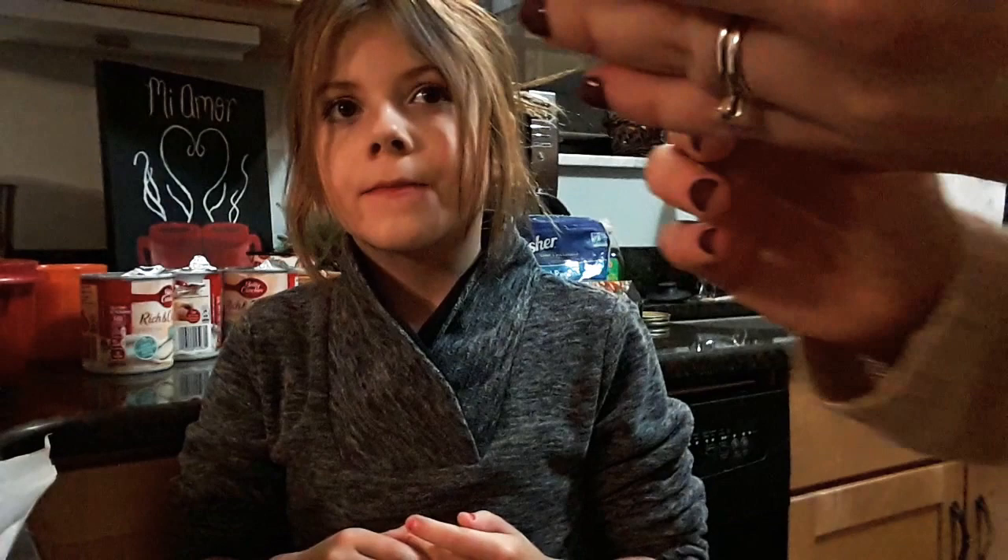This is a double pumpkin pie mix. She used pumpkin pie mix plus added all the ingredients to the pumpkin pie mix, so it's double the pumpkin. You can't wait to try it. I will definitely be trying your pumpkin pie.